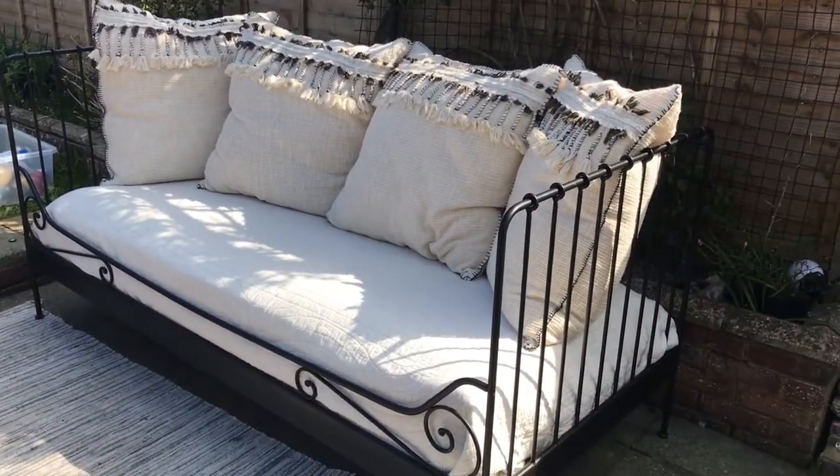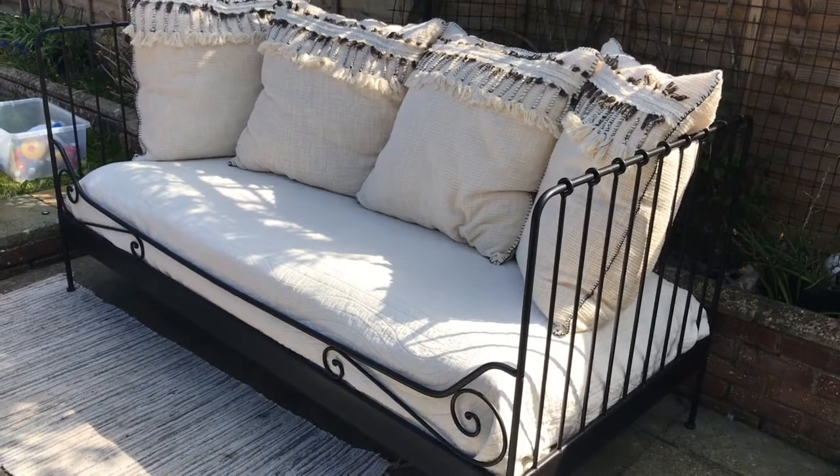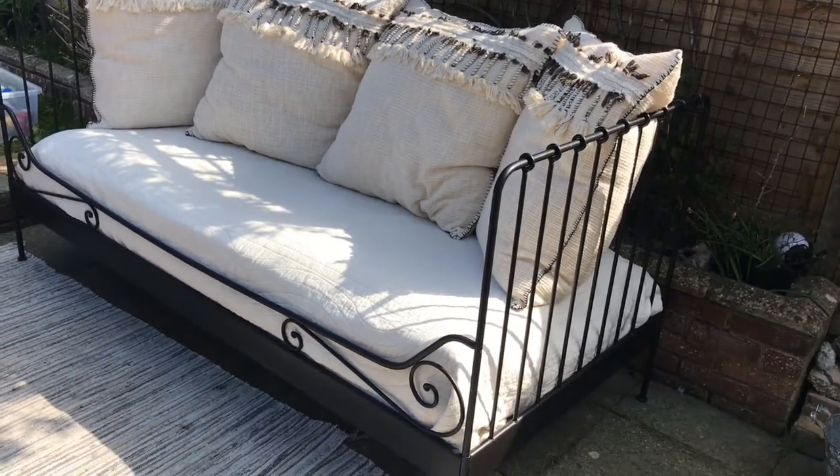Bring on the English summer! This is going to be in and out like a yo-yo so it doesn't get wet.